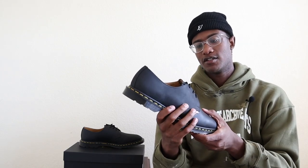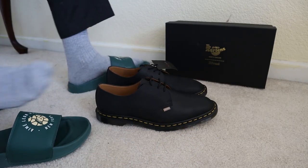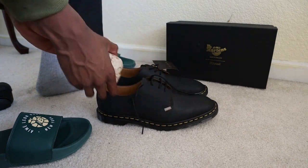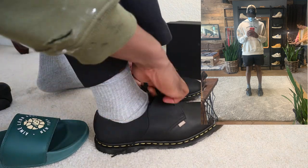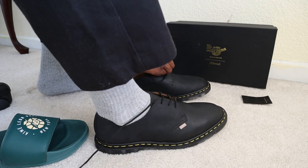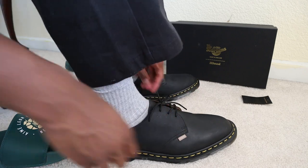Let's talk about sizing and get these things on feet. For these I actually went down in size — I typically wear a US size 11 in men's, and for these I bought a US size 10. I had a chance to try them on in store and the size 10 was perfect for me. It fit a little snug, but I wanted the length to be there because I absolutely hate heel slippage. My recommendation is that you size down.